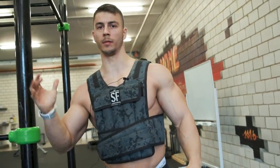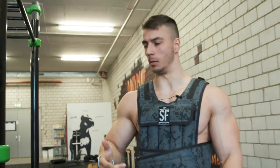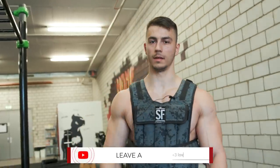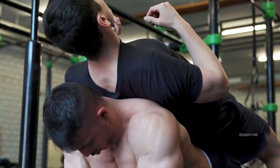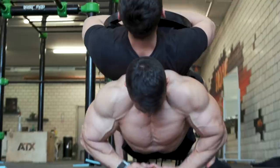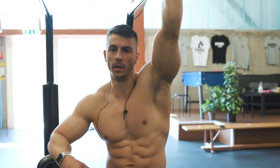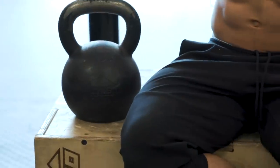Now we're done with the bicep part of the workout, but we're not done yet. We also need to do the tricep. We're gonna start with the diamond push-up — rep range 15, 20. The second thing we're gonna do for the tricep after the diamond push-up is gonna be the dip. I'm gonna do five sets with 32 kg.